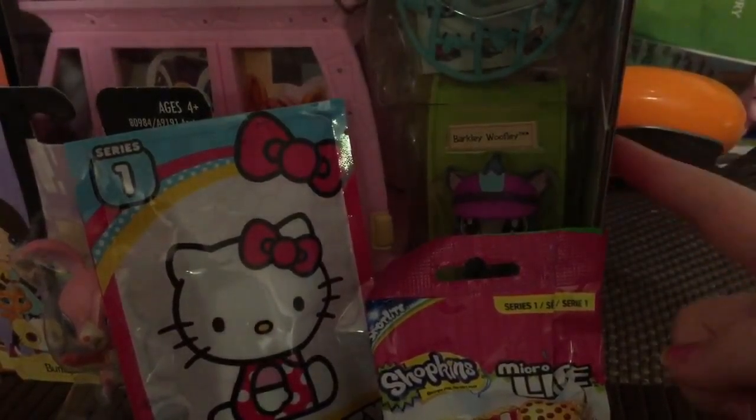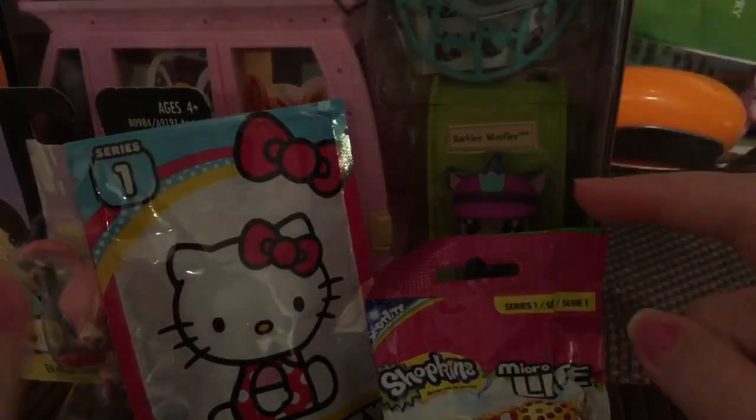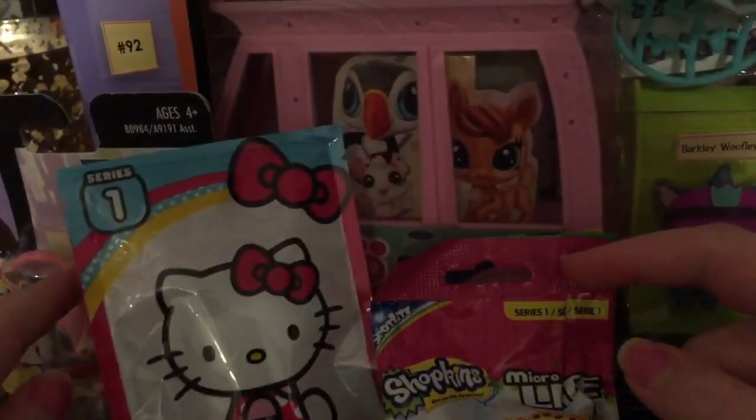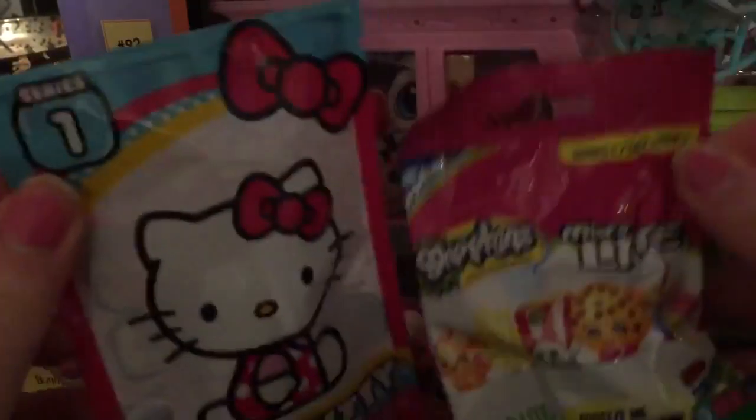Anyway, I have a little pet shop bus, a little Shopkins bunny, and two different blind bags.